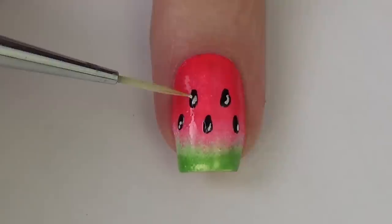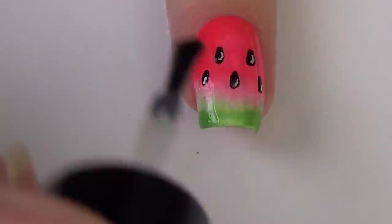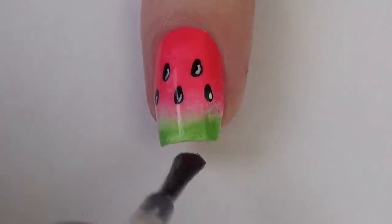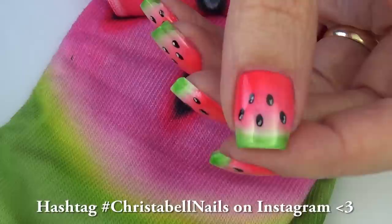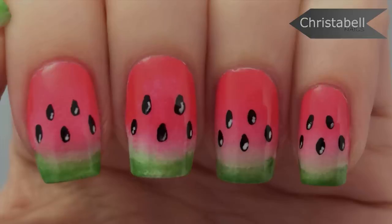I let everything dry fully before applying my topcoat so that my nail polish doesn't smudge — you don't want to do all that work and ruin it at the topcoat stage. If you're inspired and recreate this design, please hashtag Christabel Nails — I love seeing everybody's recreations and I'm sure to see it if you post it to Instagram. Here's a look at the finished product; I hope you like this one! Please leave comments below, thumbs up, and new subscribers are always appreciated.